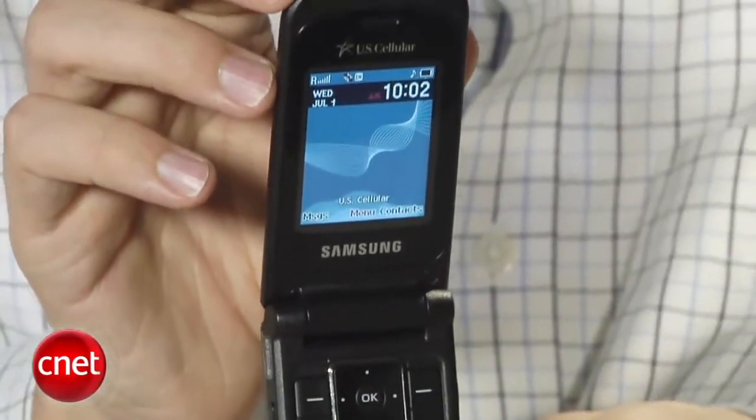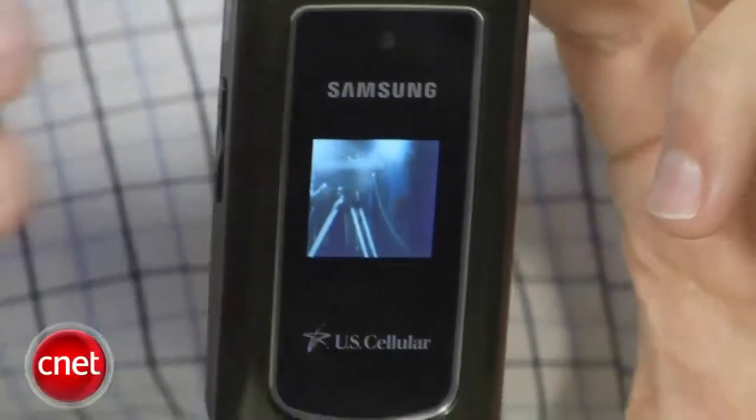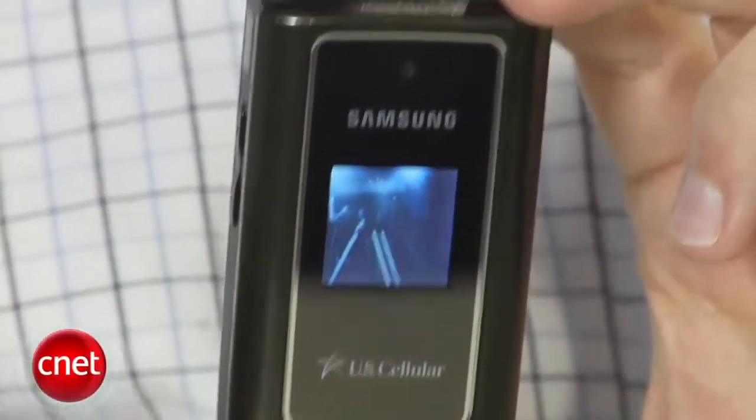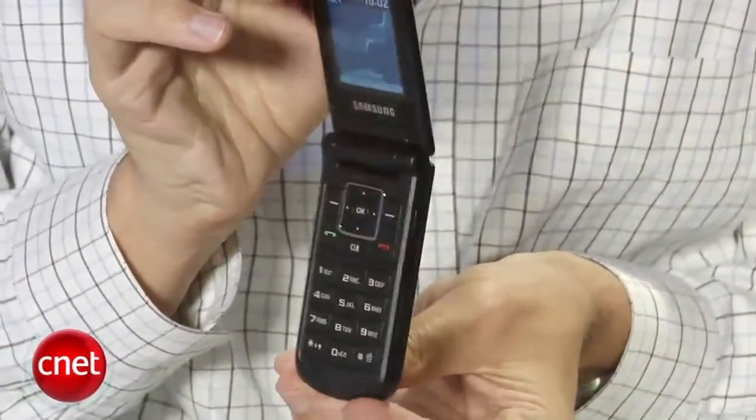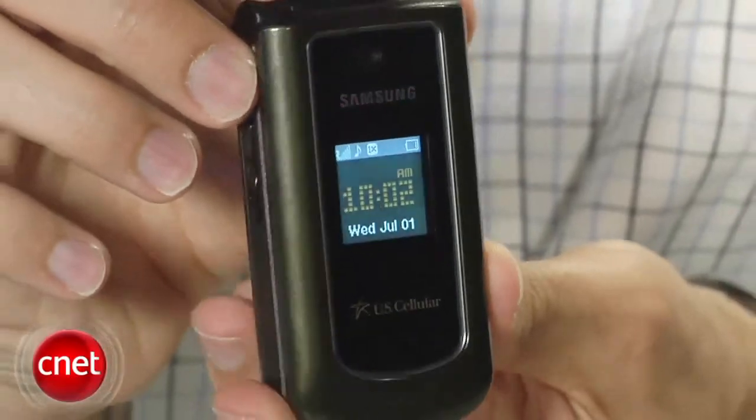This phone looks a lot like the Samsung Byline — really the same design. A couple of differences: you'll notice there is a camera here, which the Byline didn't have, and the phone is just the tiniest bit heavier than the Byline. But overall, very similar design — flip phone, really straight lines, just rounded at the ends. The mirrored face on the front does catch fingerprints and smudges pretty easily, so you want to be aware of that.